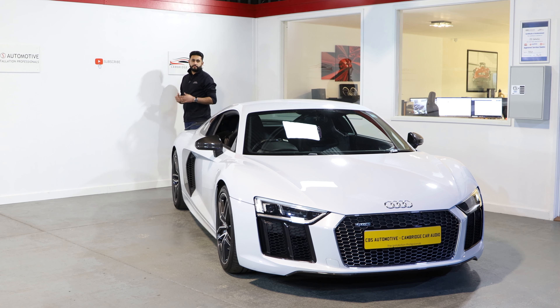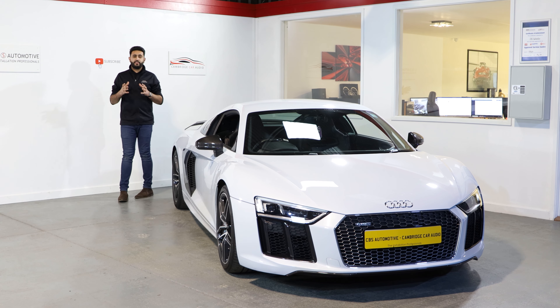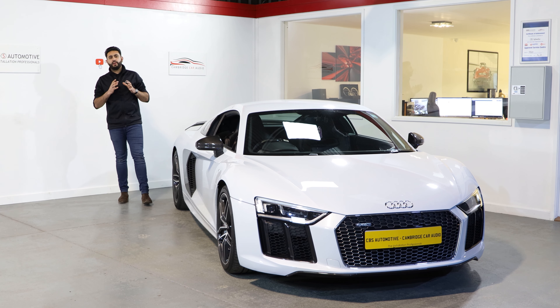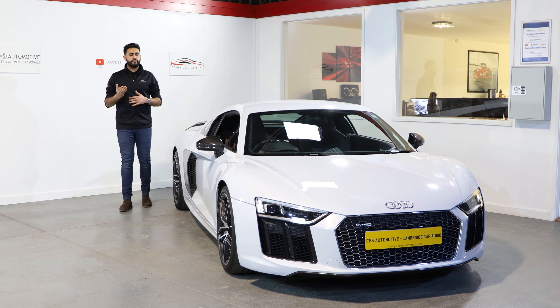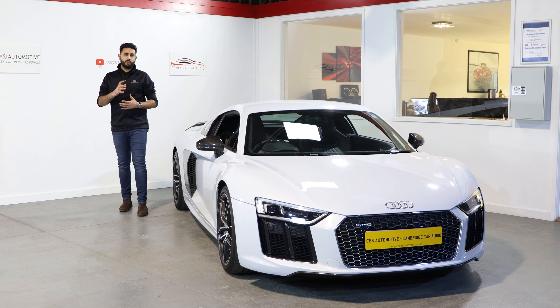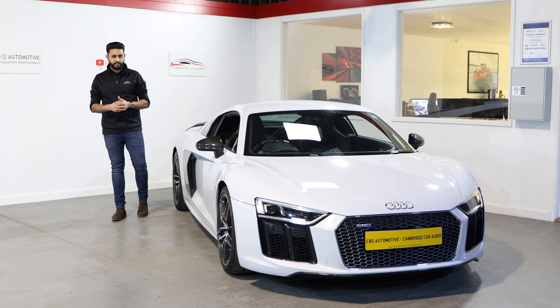Hello and welcome to CBS Automotive. My name is Ard Dillon and I'm really proud to introduce another one of our videos. Today's video is featuring this absolutely stunning Audi R8. One of the key things with this vehicle is that it's becoming more and more vulnerable to vehicle theft, so we've secured this vehicle using the AutoWatch Ghost 2 Immobiliser System.